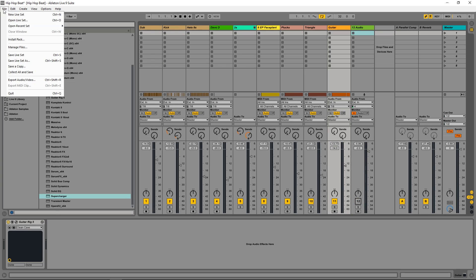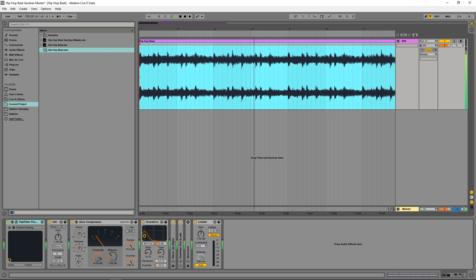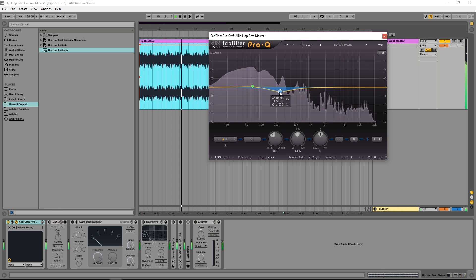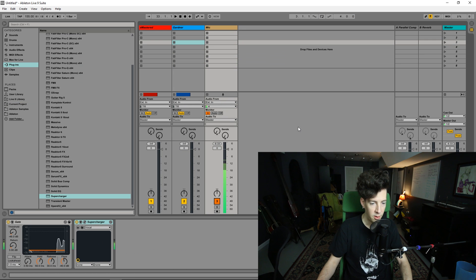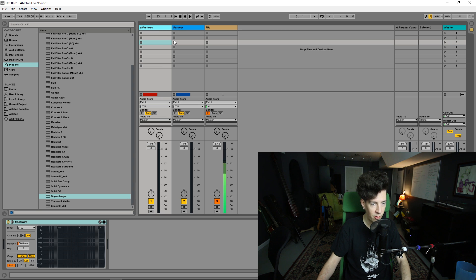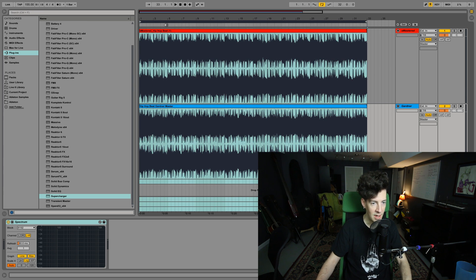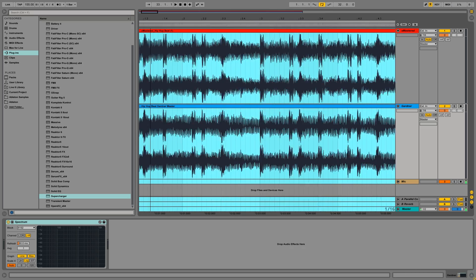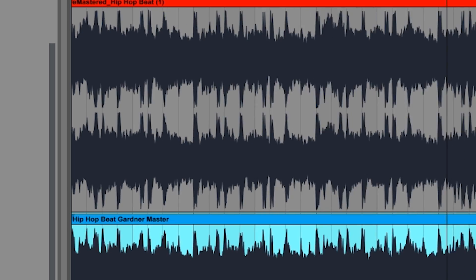What I'm gonna do now is master this on my side with my ears, not with the machine, and then we'll compare the two. I've got the two tracks back in here — the eMastered one and the Gardner one. I've mastered the Gardner one through my default mastering chain. We're about to determine, analytically and with numbers, which one is better. I can tell you right now that mine has more dynamic range — the tops of the waveforms are kind of sliced off on the eMastered version, whereas on mine you can see the peaks are very defined.